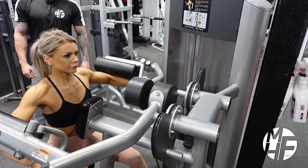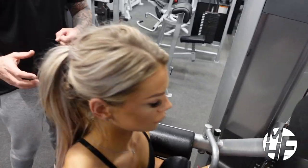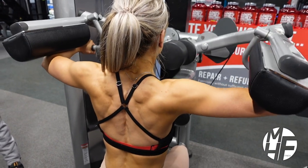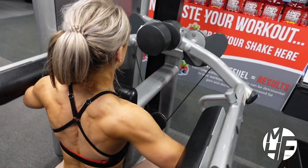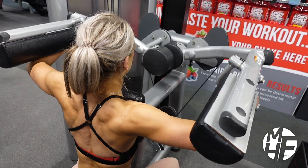If we take a tour around to the back while she's doing this exercise, you'll be able to see even more. You can note the height that her elbows reach at the top of the exercise, and she's never taken the tension off at the bottom — she's taken it just off the plates touching each other.